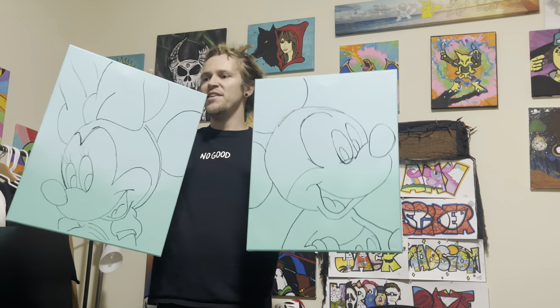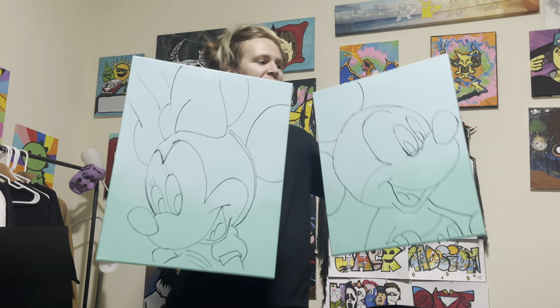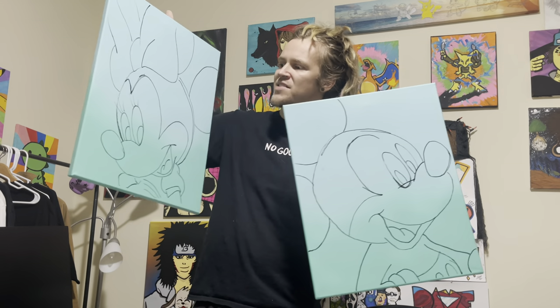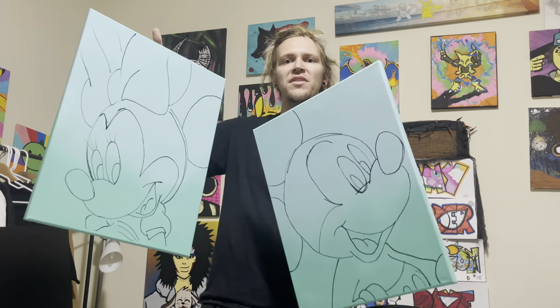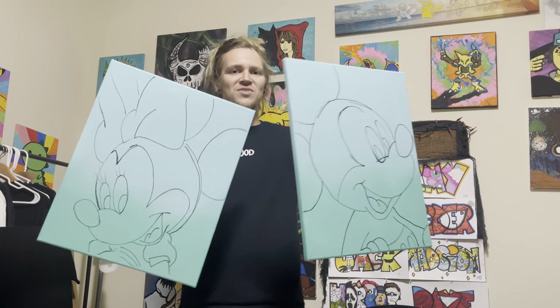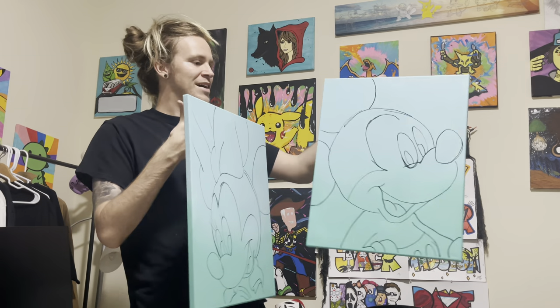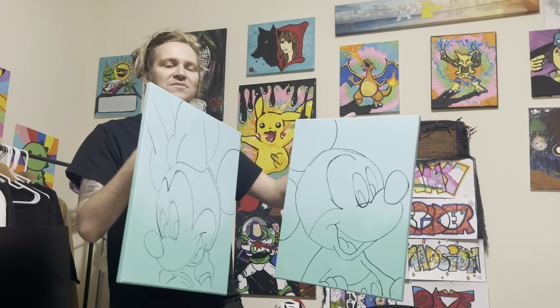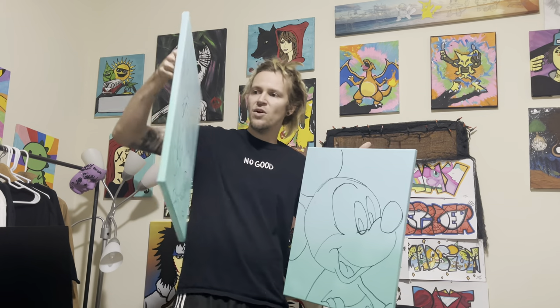We got a really good start going right here - we got the background done with the nice spray paint, which came out really good if I must say so myself. And we got this nice crude outline using the projector. It was my first time ever using a projector to do something like this, so I think it came out pretty good. This is gonna be a really good outline to get started with.